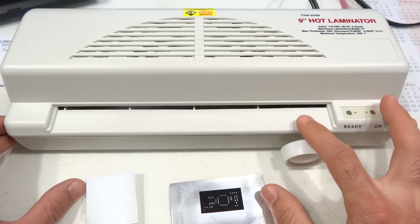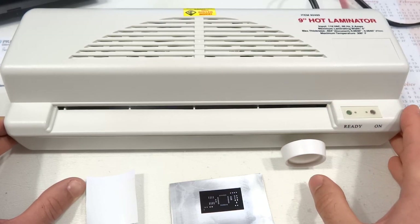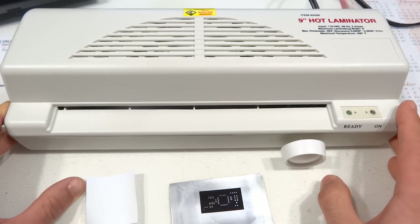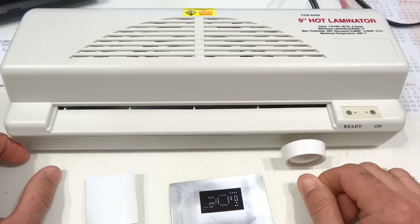One word of caution: if you attempt this mod at home, make sure you know what you're doing because this involves mains electricity, which can cause serious damage to you or your house if wired incorrectly. I'd suggest using this on a GFCI outlet. Thanks for watching and I hope you find these tips useful if you decide to try this mod yourself. I'll see you next time.